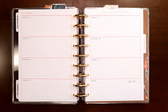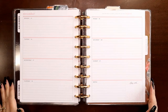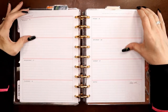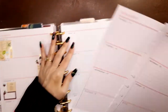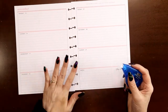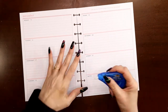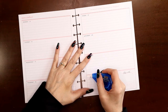Hey everyone, this is Judy with JLB Crafts. Welcome back to my channel, and if you're new here, thank you so much for giving me a try. In this video I'm going to be setting up November 15th through the 21st in my horizontal planner. This is the planner I use for inspirational quotes that I hand letter myself, just to keep me hand lettering and to help with my comfort level for putting pen to paper.